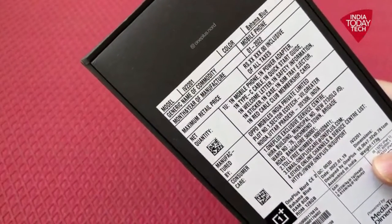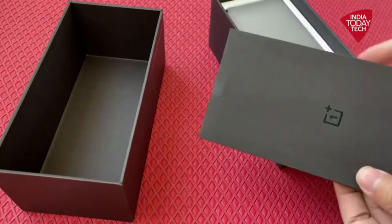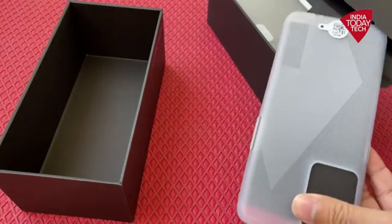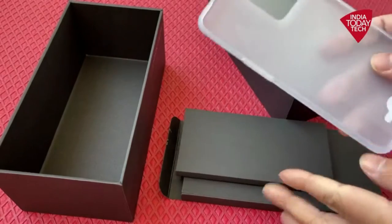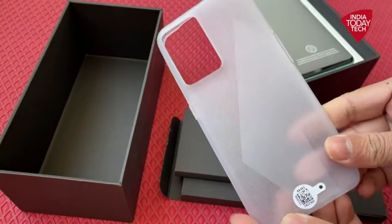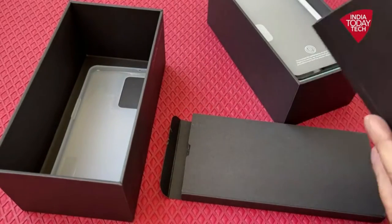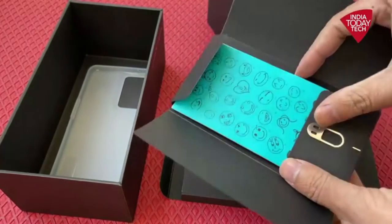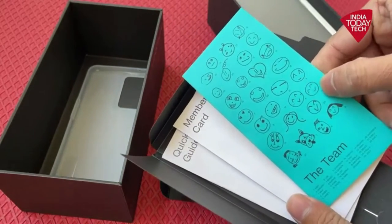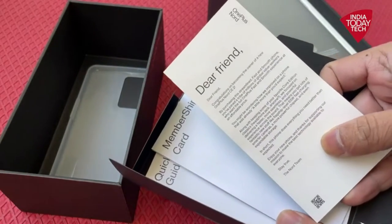The box contents and manufacturing details are listed here. As I said, it comes in all black packaging. Opening it up, here is the mobile cover — a silicone transparent cover in matte finish with some texture and a cutout for the camera module. The box also contains paperwork, Nord stickers, a SIM ejector pin, an emojis paper, and some goodies from OnePlus, along with a letter from the Nord team.